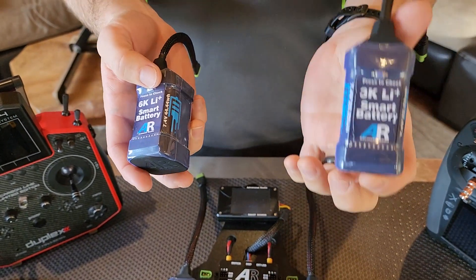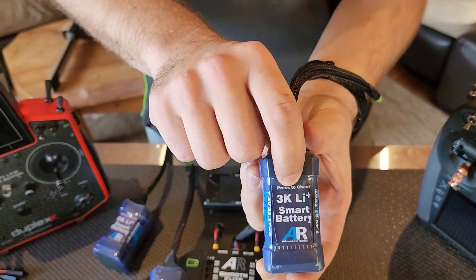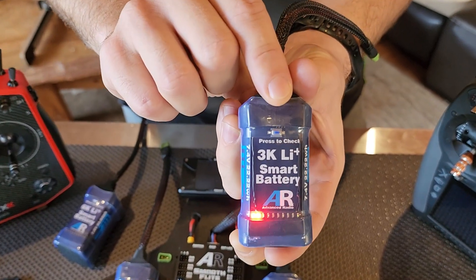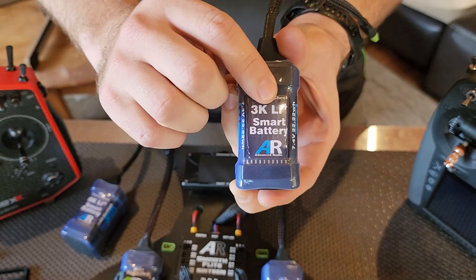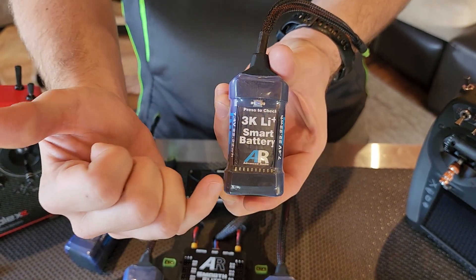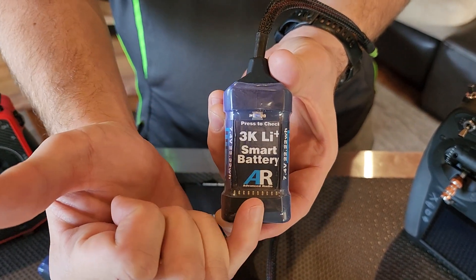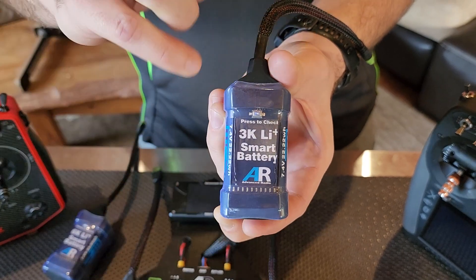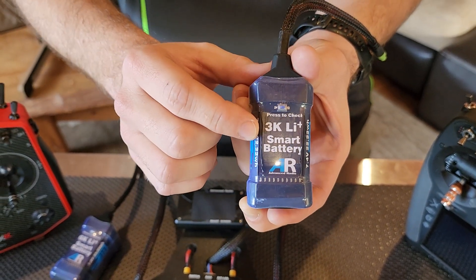Coming in at 120 grams for the small one, both packs feature a built-in balancer circuit, a built-in smart circuit with a press-to-check button that shows up the LEDs. 10 LEDs — fully charged is all the way to green, and as it discharges it will show down here. This is monitoring your milliamps inside the pack,